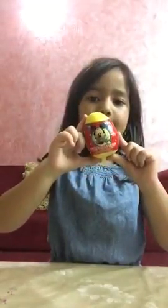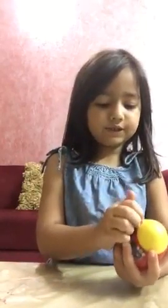Hey guys, Disney Collector here with this Mickey Mouse Egg. Let's start opening this Mickey Mouse Egg.